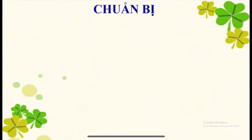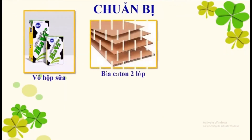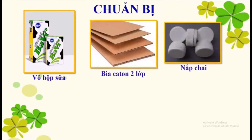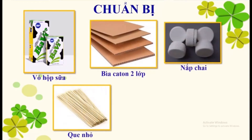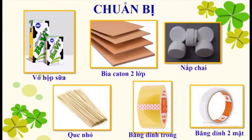Bố mẹ hãy giúp các con chuẩn bị những nguyên vật liệu sau nhé: vò hộp sữa to và nhỏ, bỉa cắt tông 2 lớp, nắp chai được đục lỗ sẵn, que nhỏ dài 10cm, băng dính trong, và cuối cùng là băng dính 2 mặt.